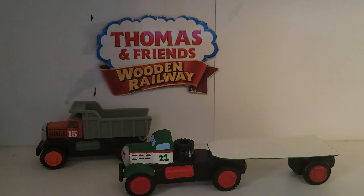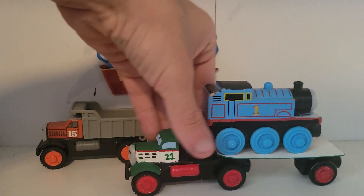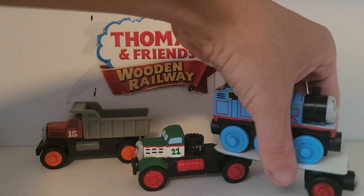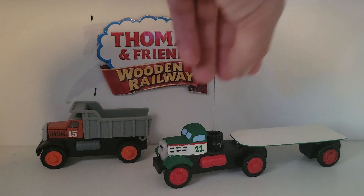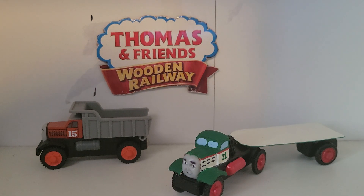He can also do engines — here's Thomas, for example. Unfortunately there's nothing keeping them in place, but at least they stay on the flatbed, unlike the breakdown train. So yeah, guys, that was my review on my custom Nigel from Jack in the Pack. I hope you enjoyed this review — Scholarly112 signing out.